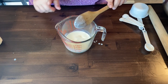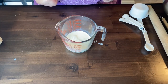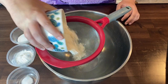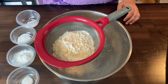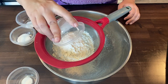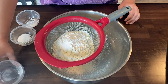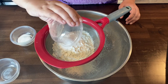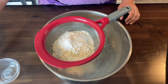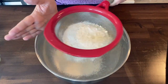We're going to sift together two cups of flour, baking powder, baking soda, kosher salt, and sugar. I'll leave the recipe in the description box below. We just sift this together so you don't have any lumps.